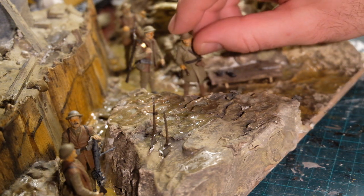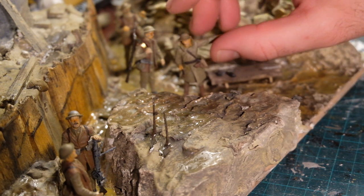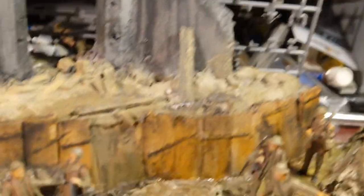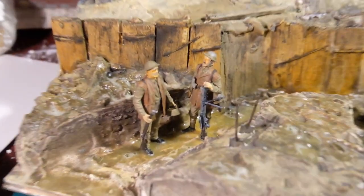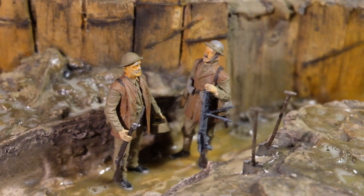You can see I've just placed the five soldiers. I originally planned the officer to speak to the two closest to him, but the plaster on the ground made it difficult to place his feet, so I turned him towards the other two soldiers in the side trench.